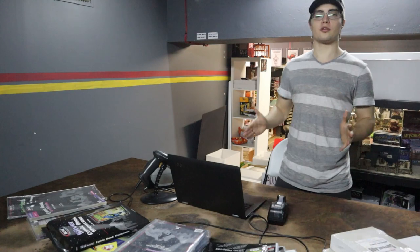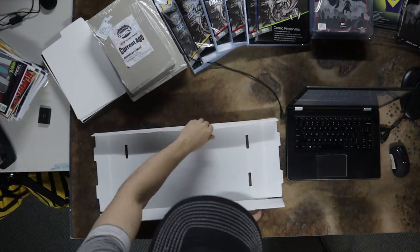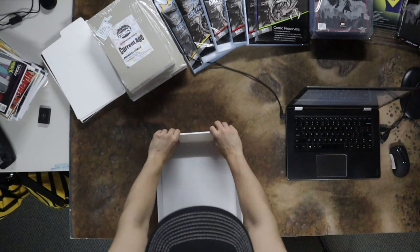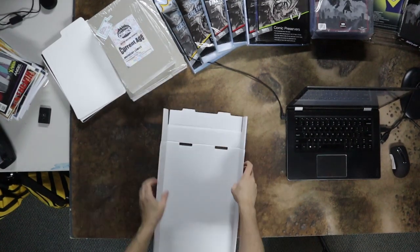To build that box, the process is the following. First is the lid: fold in the sides along the crease, press in the flaps, pinch the back against the flaps, fold over and fasten the tabs, and repeat on the other side.